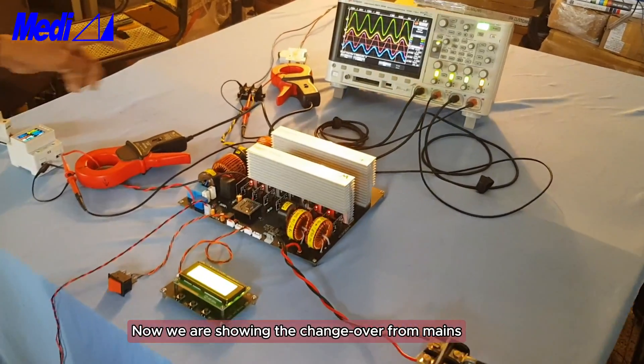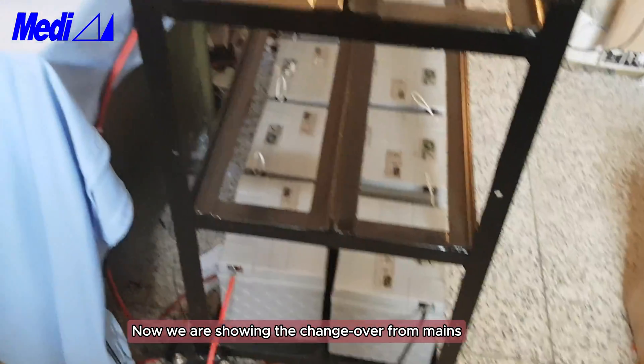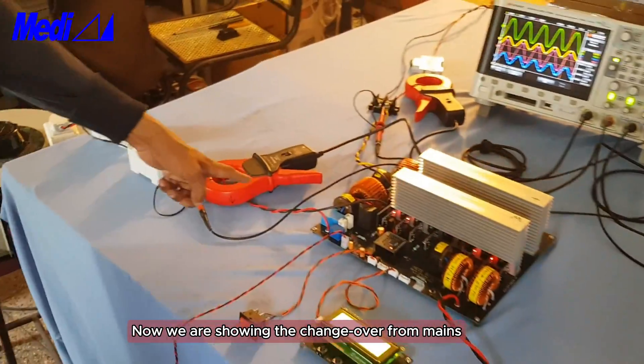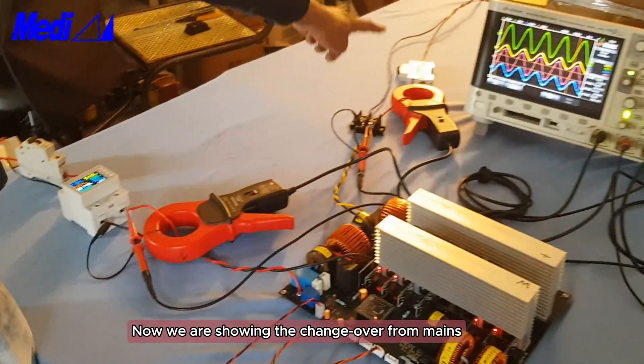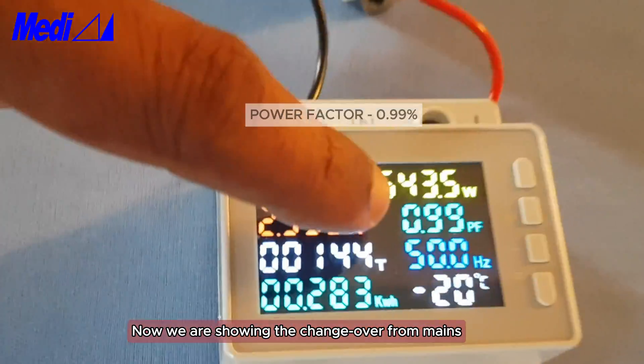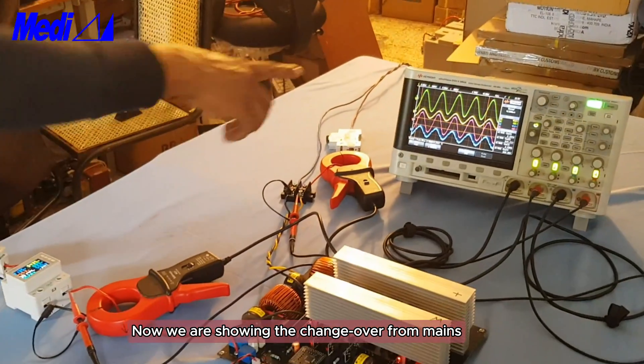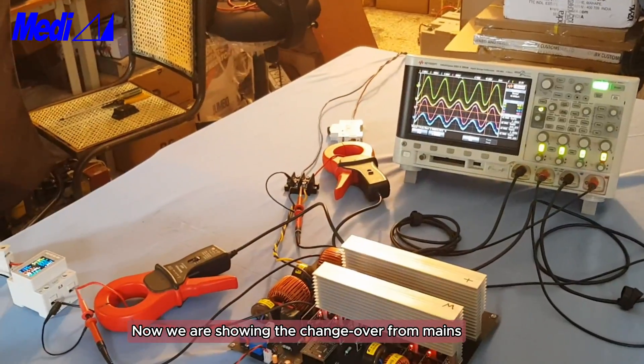Now the UPS is on, battery connected, mains connected, and inverter is on. You can see the power factor is 0.99. Now I will switch off the mains — you can see the waveform.